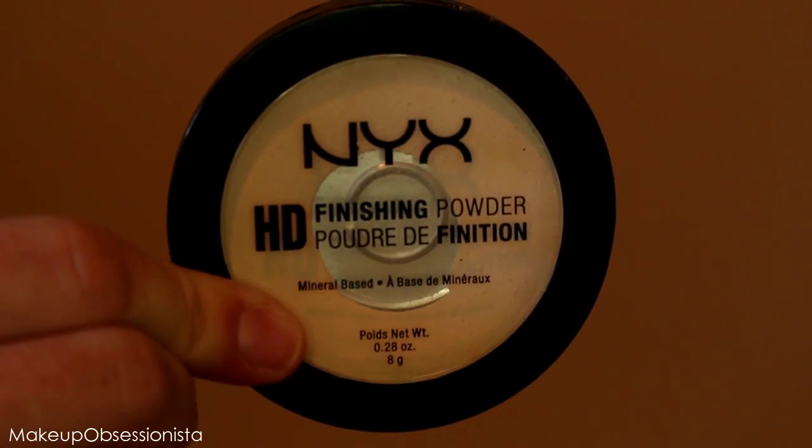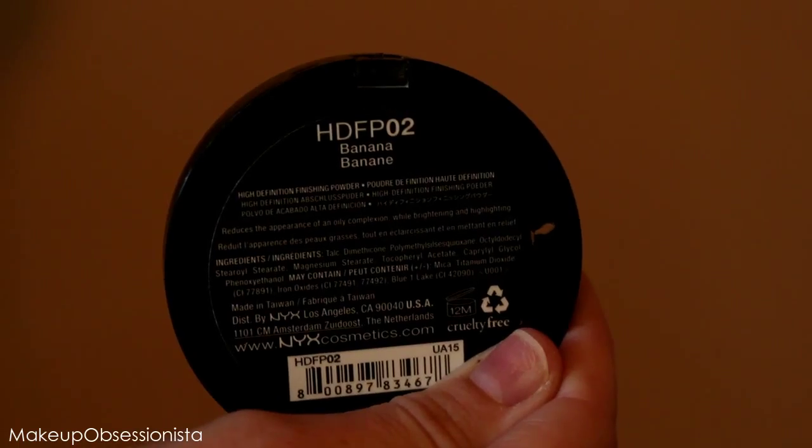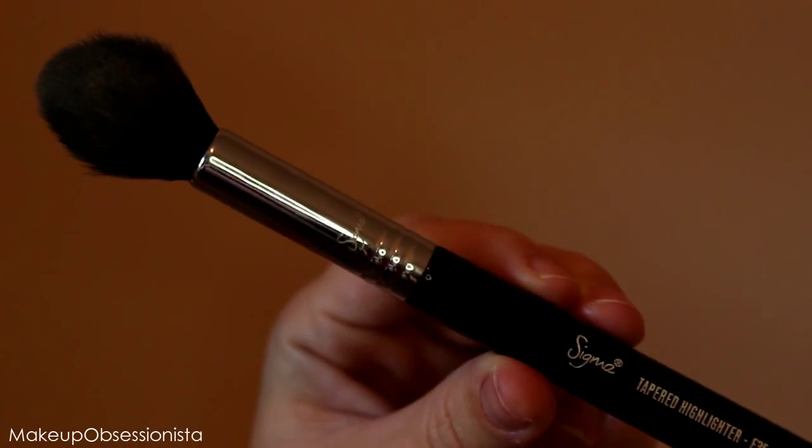Immediately after blending out my concealer I like to set everything with this NYX HD Finishing Powder in the shade Banana. I'm using my Sigma tapered highlighter brush and I use a ton of product — I put it all underneath my under eyes to make sure it bakes, and I usually end up wiping this off at the end. You just want enough on there to really seal in that highlight.